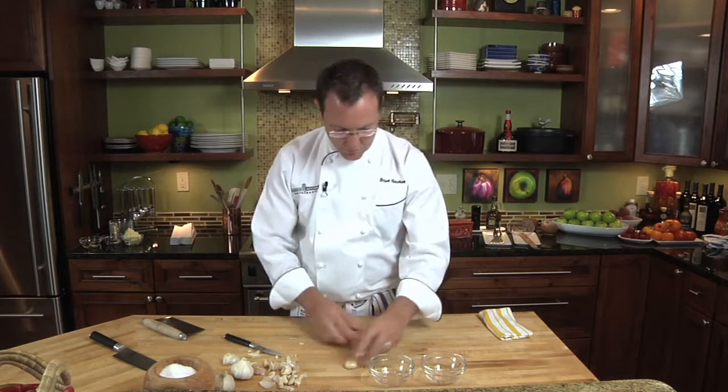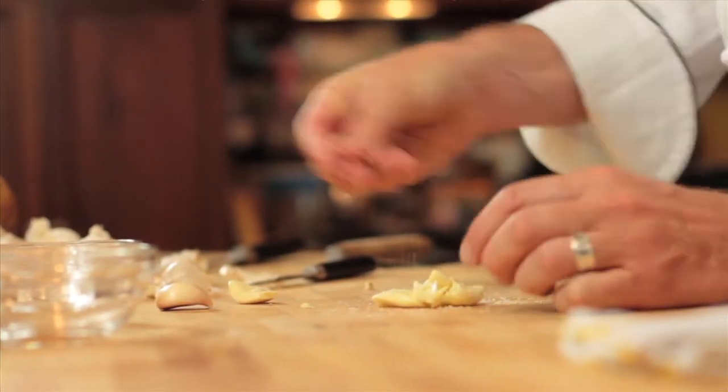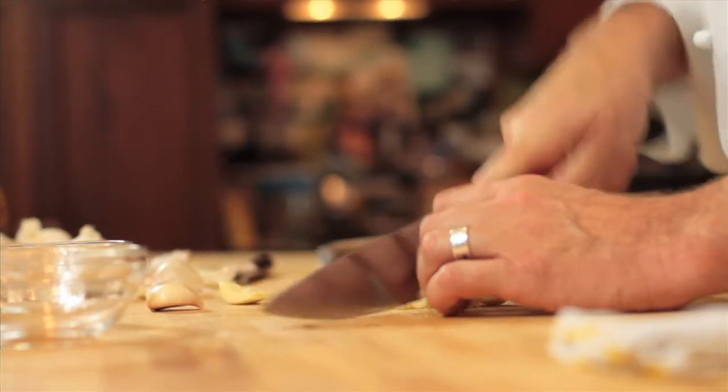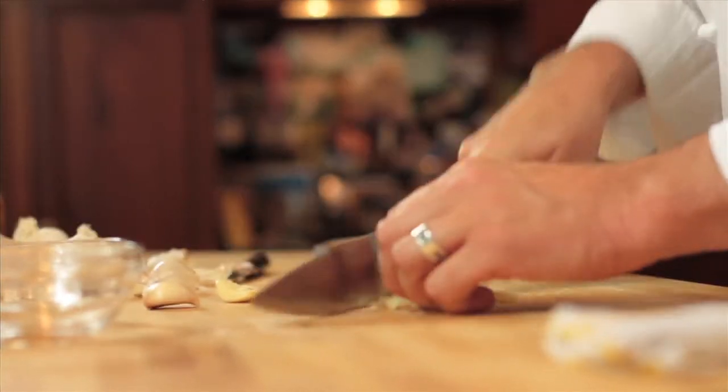Then I'm going to take a little bit of salt and put it on the garlic. This helps keep the garlic from sticking to the knife. So I'm just going to chop the garlic — it's very easy with this large knife to chop through it.